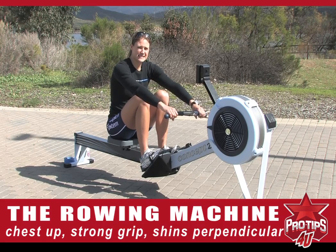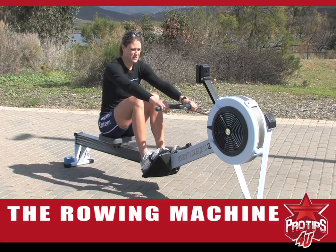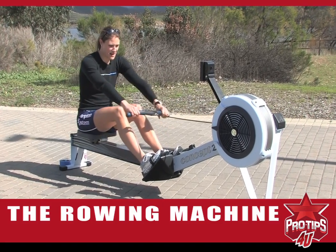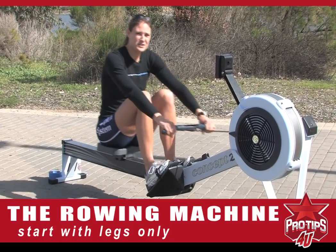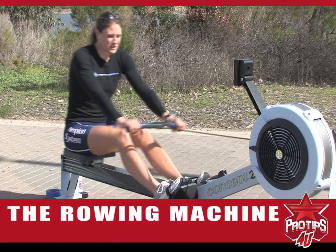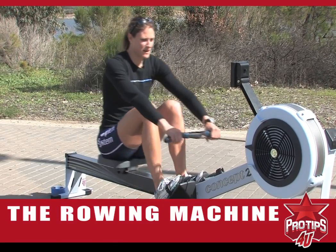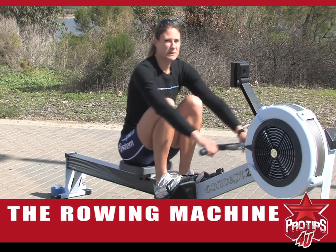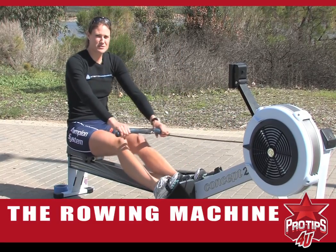A really good tip to help with the catch is to start with the legs and maybe do a legs-only drill. I usually start out my practices doing legs only for a minute or so. Here I'm thinking about keeping my chest up, being really relaxed with my shoulders, just cruising along.